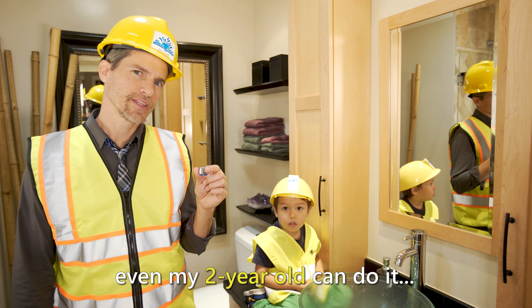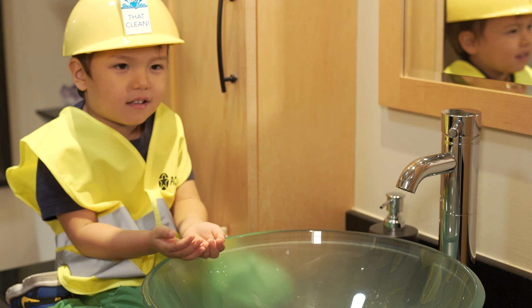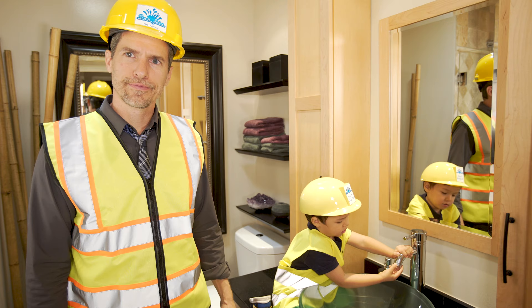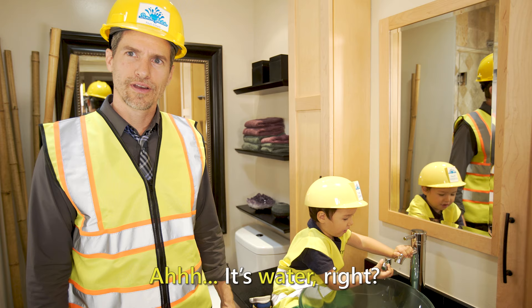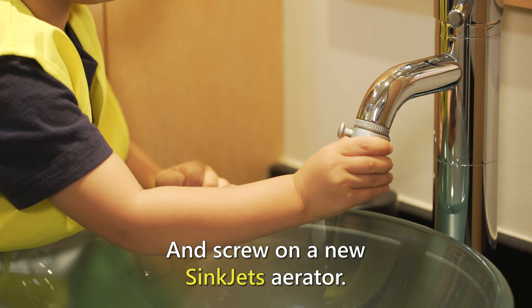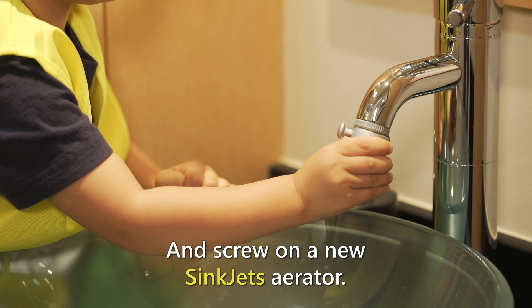Installing a Sink Jets aerator is so easy even my two-year-old can do it. You simply unscrew your old aerator — a little water coming out of there — and screw on a new Sink Jets aerator. Easy. I did it. Good job, Kaden.